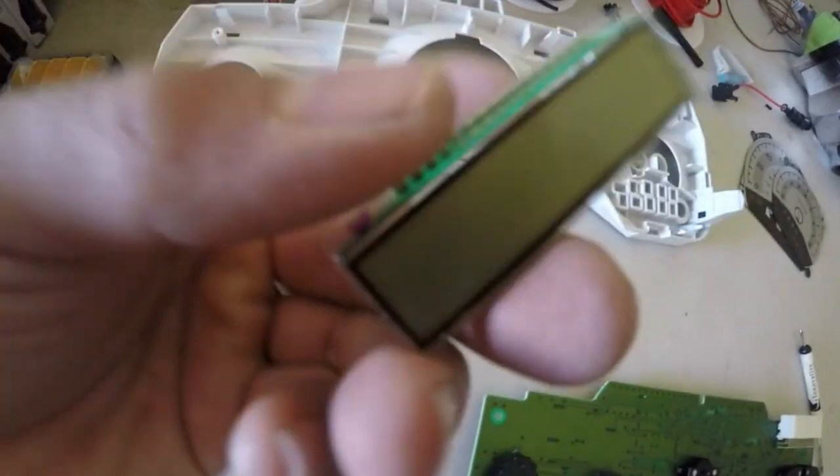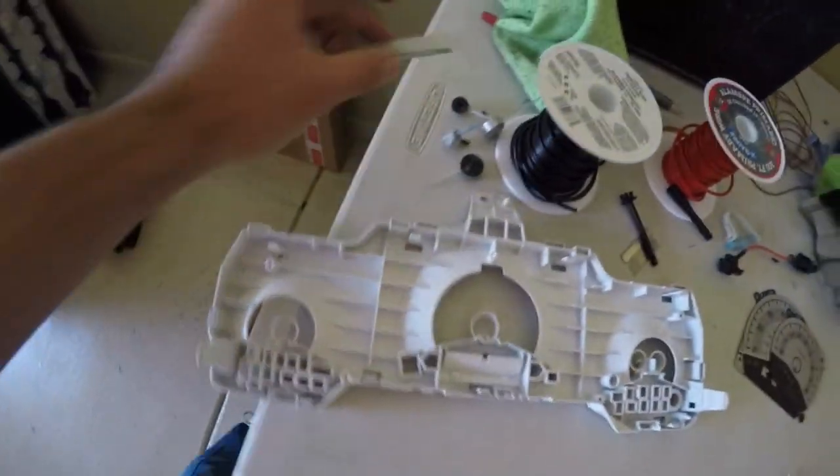Pick up the LCD screen — it's going to be right there — and make sure you don't break any of these little things. Just put it aside somewhere where you're not going to lose it. Before you take a look at my soldering, I want you to know that was my first time soldering so they're going to look pretty rough. As long as it works, it's all good.